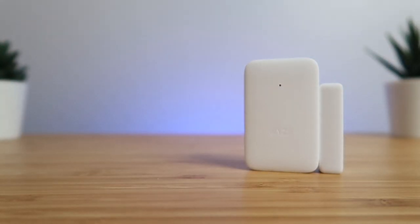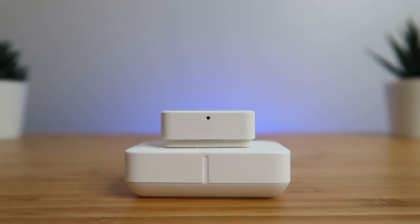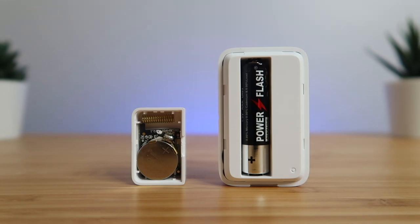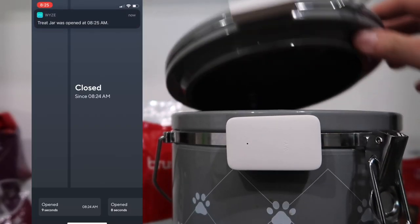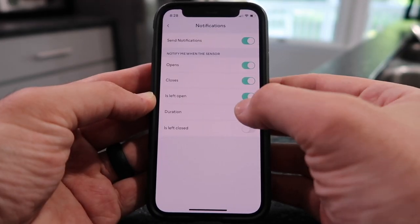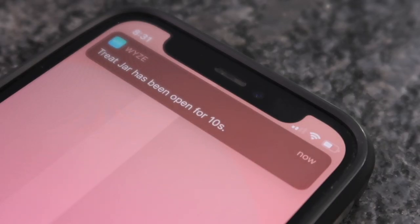Here is the new contact sensor. It's about twice as big as the previous model, and it has the same 2 cm detection range. It also uses a single AAA battery instead of a coin battery. You can be alerted when the door is open or closed, and if the door — or a treat jar — has been open for a certain number of minutes. So if I accidentally leave my treat jar open for my dogs and I get an alert, they're probably going to be eating up all of those treats.